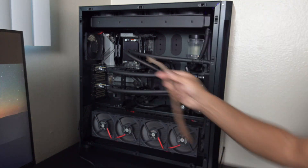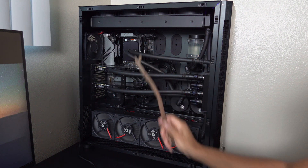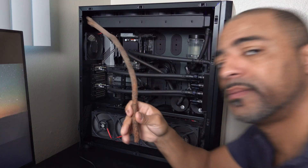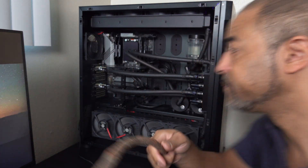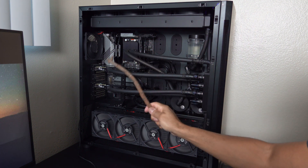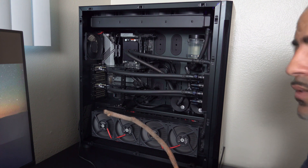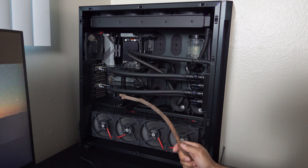This is a beast of a system. This is the Threadripper 3990X — 64 cores, 128 threads. It's a bad boy of a processor that costs about $5,000 roughly. You wouldn't buy that processor for gaming, but it can game — I'll show you later. Right here we have the RAM. There are four sticks, that's 128 gigabytes. Because it's quad channel memory, you're getting that extra boost in performance for certain applications. There are open spots here, so you can also upgrade the RAM very nicely and easily.